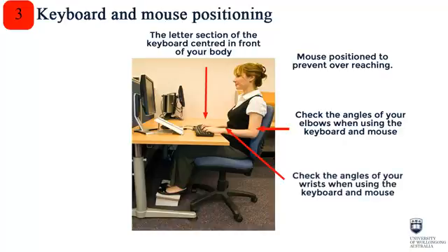4. Check the angles of your wrists when using your keyboard and mouse. They should be straight, not bending in any direction and not touching the desk.